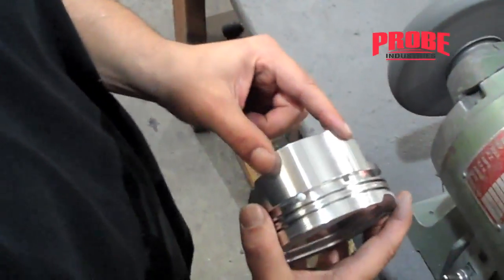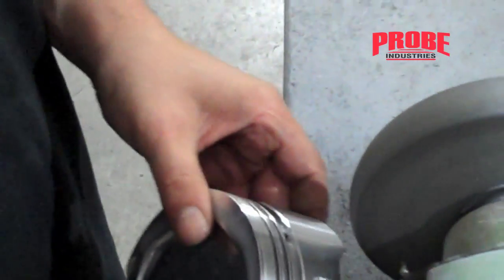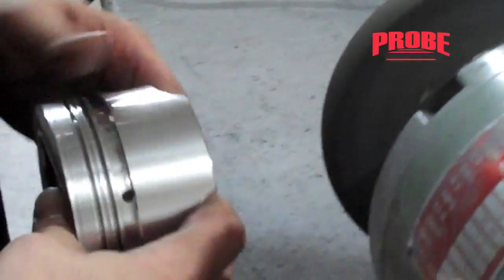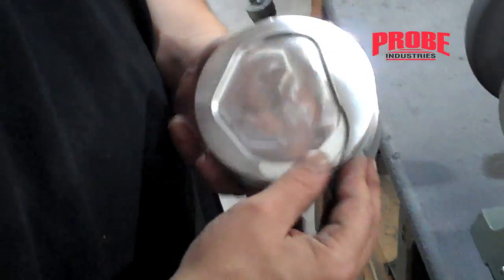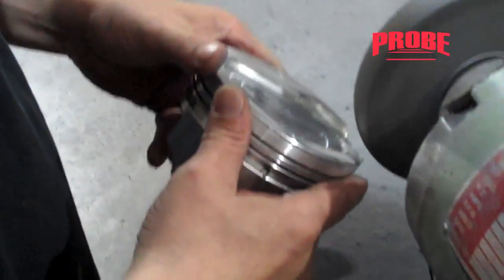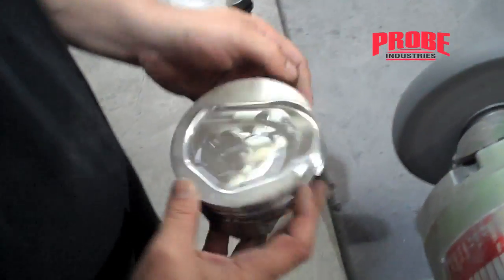You just have to break the edges here — you probably don't need to, but it never hurts. You want to leave a nice smooth edge. You can feel it with your finger, and that way you don't create hot spots in the engine. And there you go.